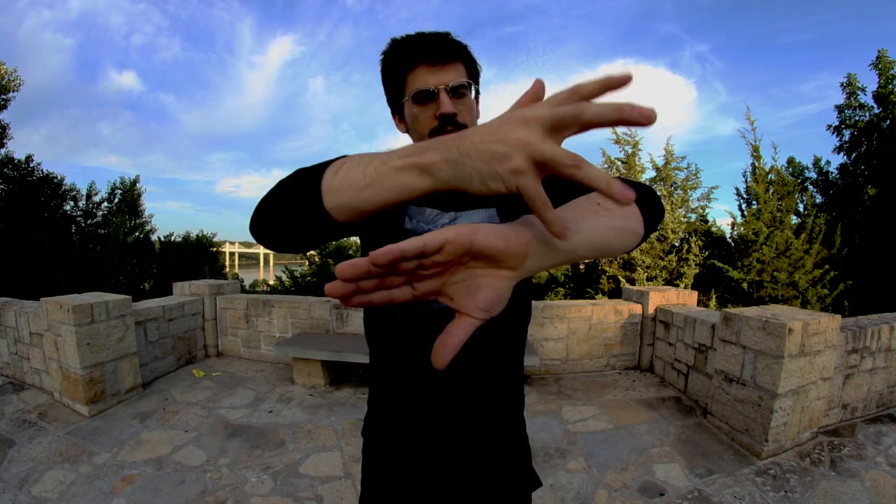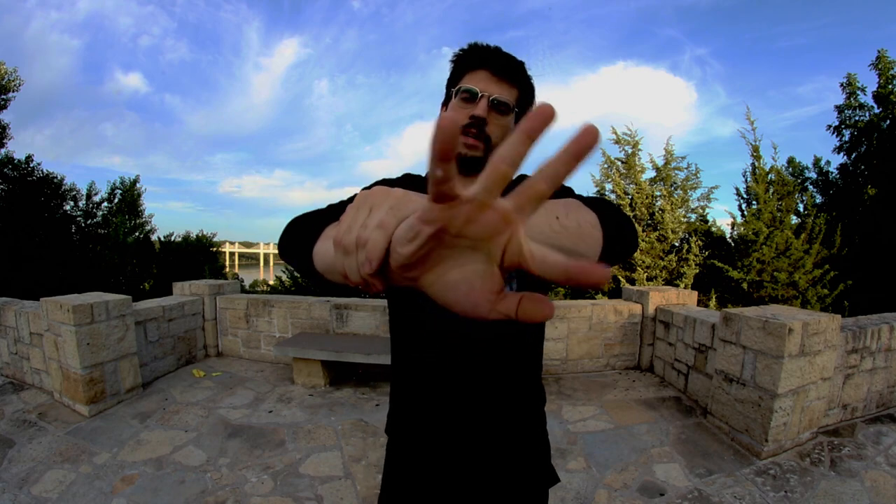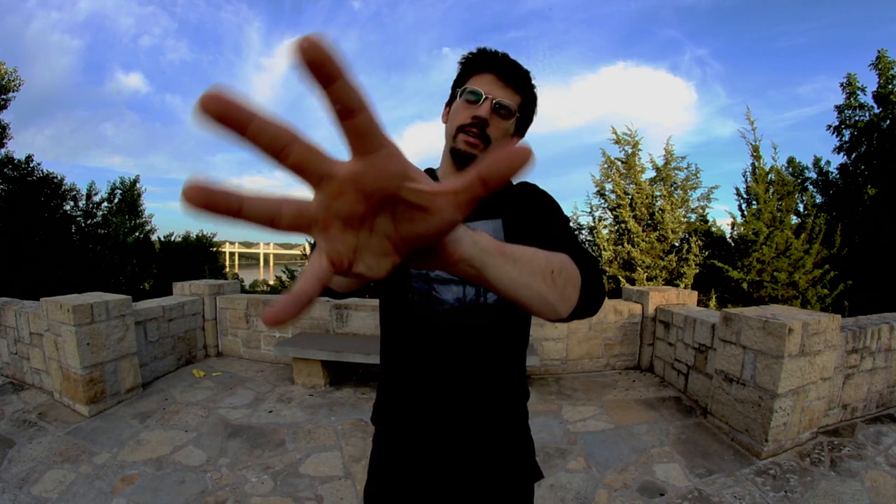Then you're going to slide this hand down until it matches. Switch places. You're going to cup your hand like this and slide up. Your fingers are going to follow until you're at your wrist. Then you're going to start at your pinky finger and finger roll as you slide around your wrist.